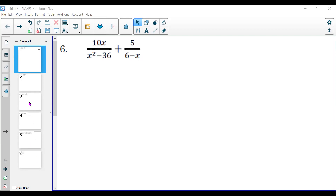I only have about six problems to do because that pretty much encompasses the whole quiz. We'll have the key for the homework on Tuesday so I know I got the right answer. I'm starting with number six on the homework: 10x over x squared minus 36, plus 5 all over 6 minus x.